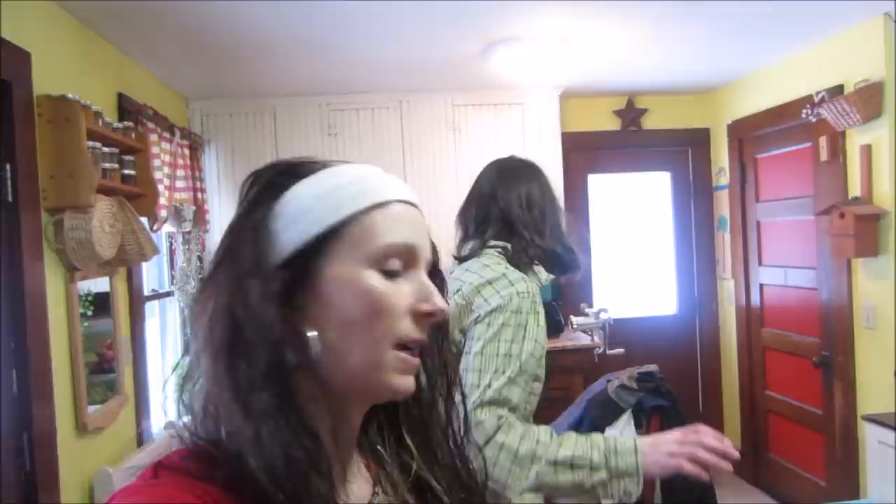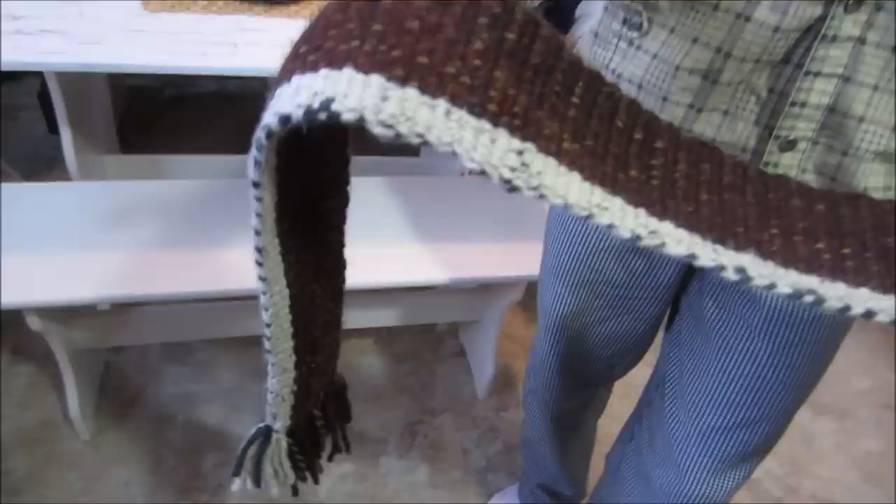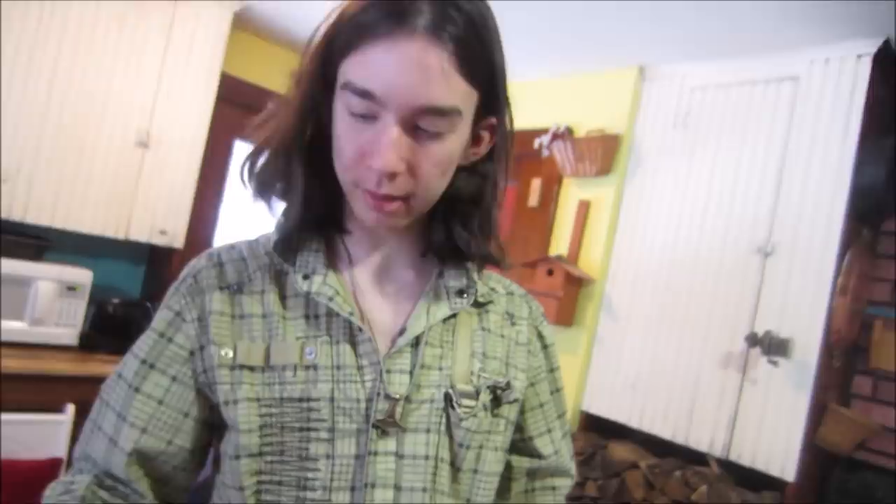Devon made a scarf with this technique and it is right here. That is cool. I love the end — this looks so professional. Thanks. It looks very warm too. It's pretty okay. It's all wool.